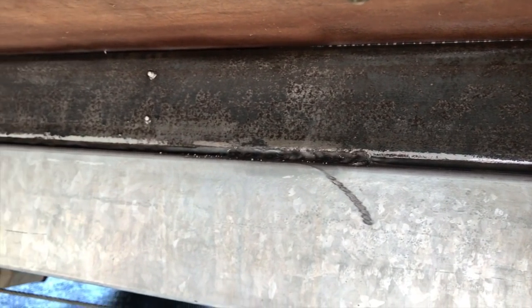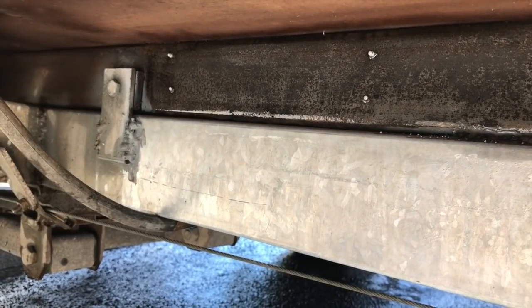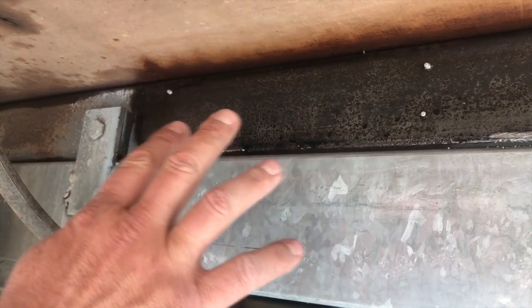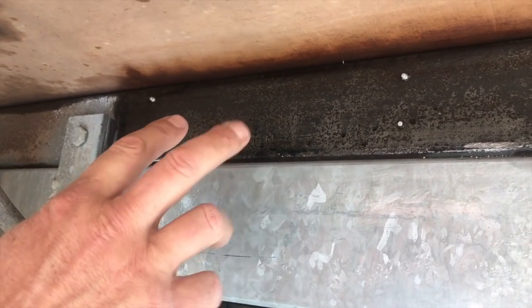Half an hour between coats, three coats, and you've got a really good durable coating for your chassis. So we've put the second coat of clear on — you can see it's a clear, hard, fast drying coating.